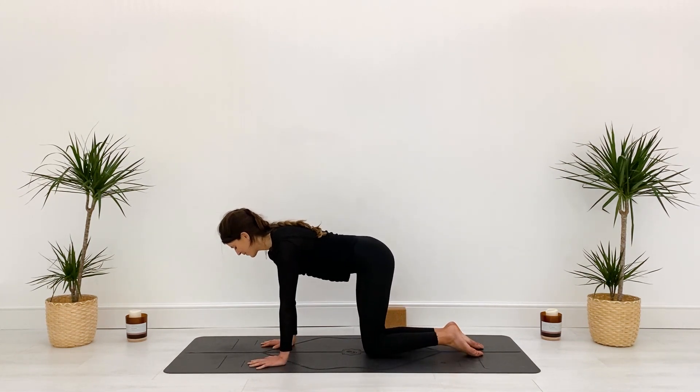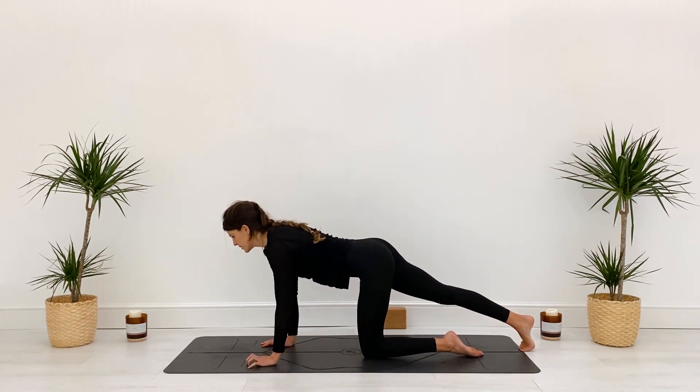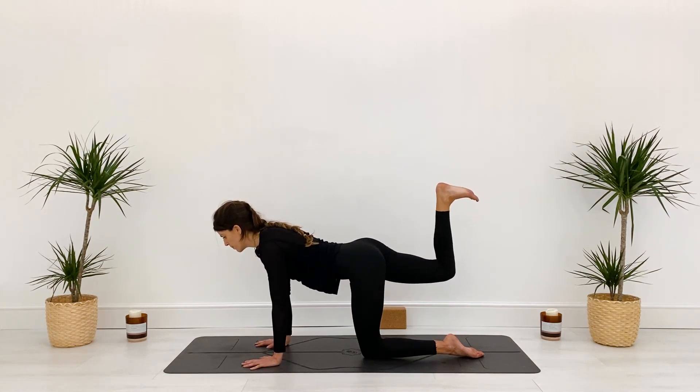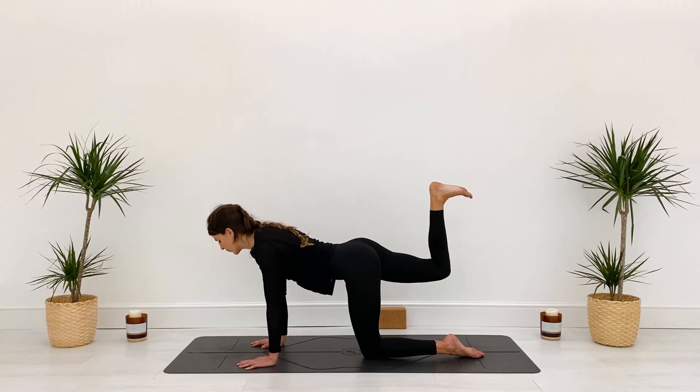We're going to reach the right leg back behind us, keeping the toes on the ground. Imagine you have a tray of drinks on your pelvis. As you exhale, lift that leg from your glute — your right glute is working. Bend the knee and start to take little pulses, drawing the belly in, squeezing the bum. We're working the glute maximus, which helps stabilize the pelvis and extend the hip — essential in backbends. When you hear someone say 'relax your glutes,' please don't. We need them strong to keep us safe and protect the lumbar spine. Pulse for three, two, one.